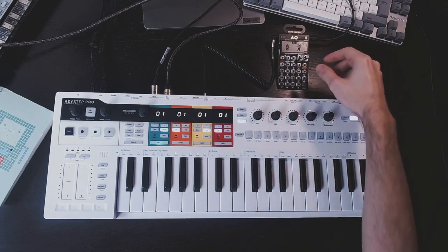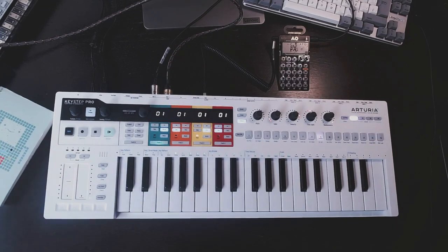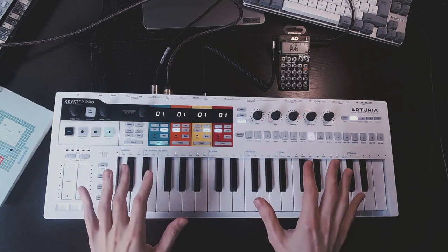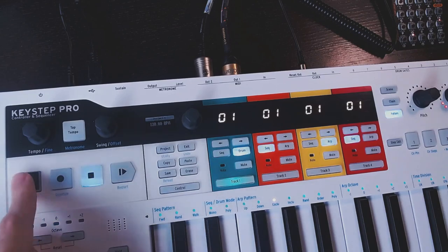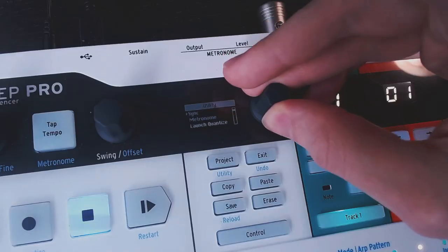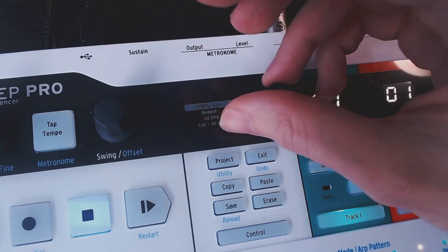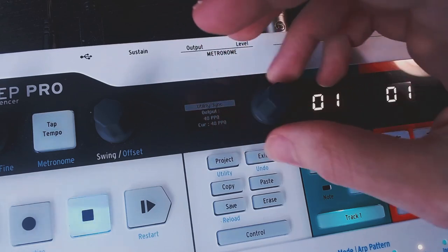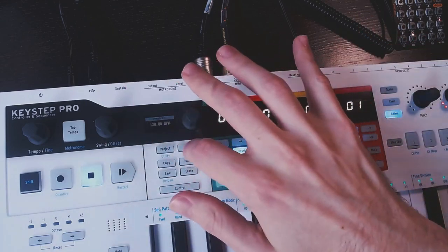Now let's play on the pocket operator and also on the Keystep Pro. Okay, that's weird. The Keystep Pro is obviously not sending the kind of sync signal that the pocket operator is expecting. I did some menu diving and tried every single sync output type in the utility menu, but it simply didn't work. We need to try something completely different.